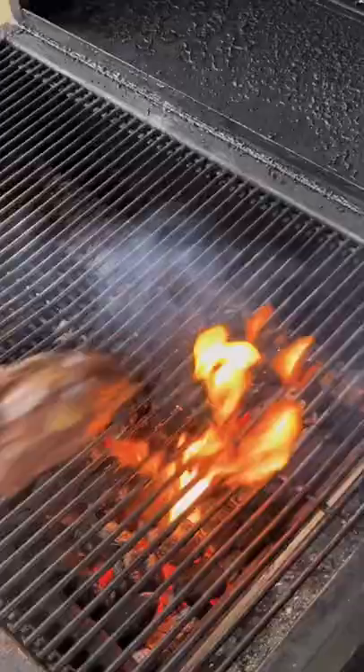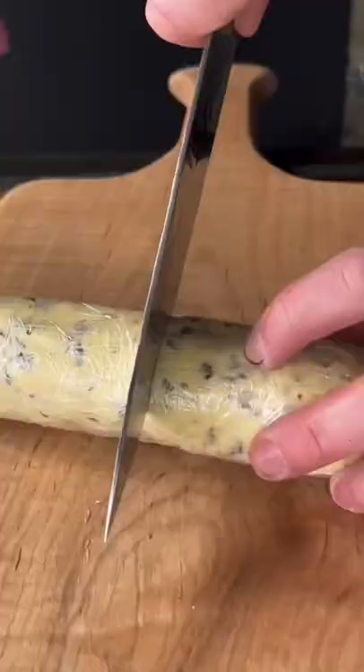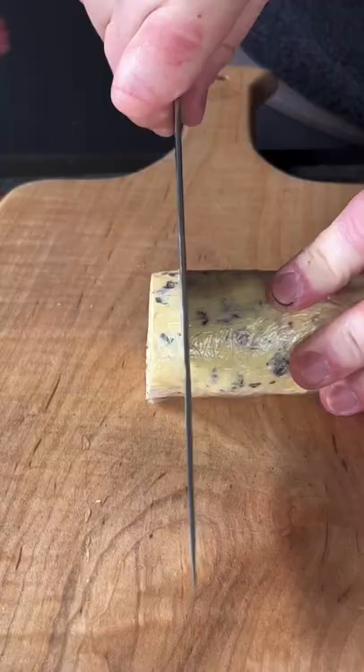Let's get a searing on that steak, going about 60 to 90 seconds per side. Then grab a couple tablespoons of that compound butter and place it right on that steak.